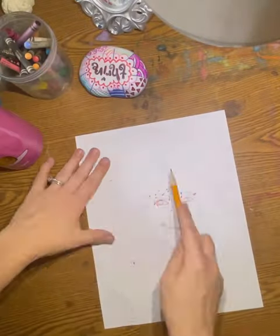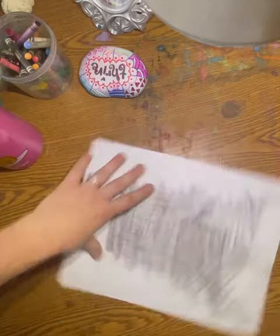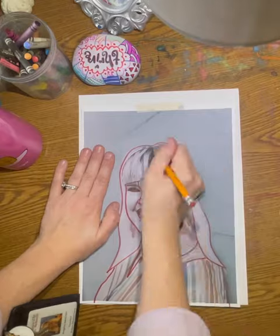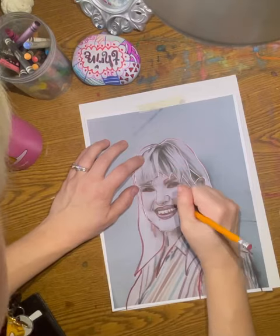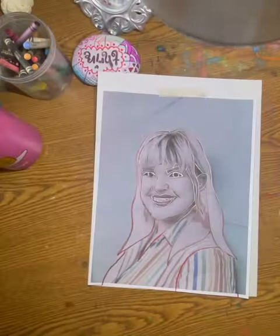After you have your outline complete like this, you will add graphite — which is pencil lead — all over the back of your image. This will help with the transfer. When you have added the graphite, you will tape your picture down to your blank piece of paper and begin tracing over all of the red lines that we have added in for our outline of our portrait.